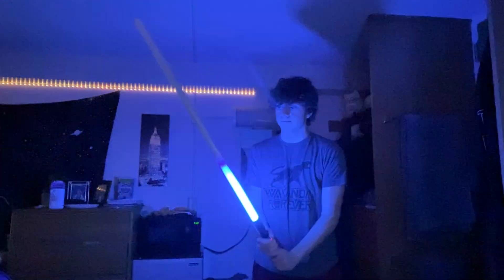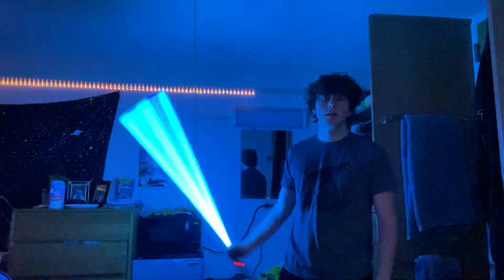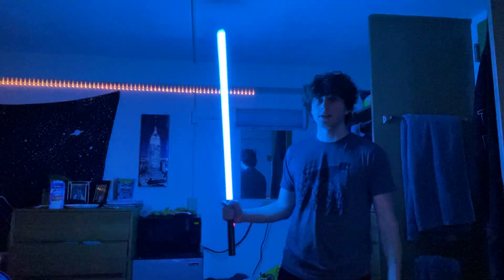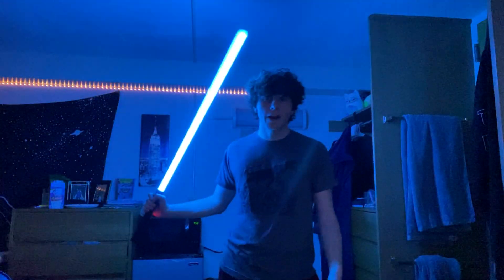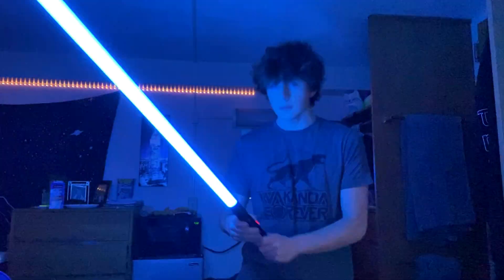This one is just called 'The Dark Side' — you'd expect red, but it's actually blue, like a cyan. I don't know why it's called The Dark Side if it's blue; maybe it's Starkiller. It's basically a normal blue/cyan saber, kind of flashing, but it has a very smooth swing noise.